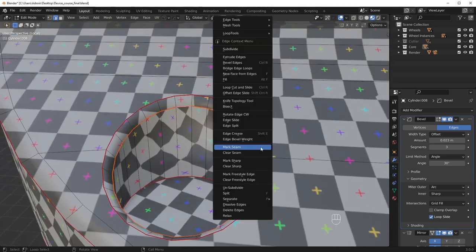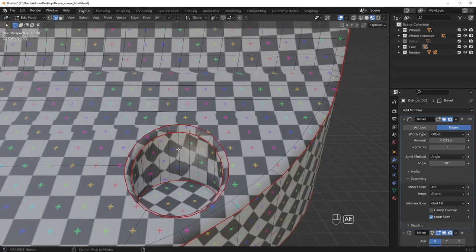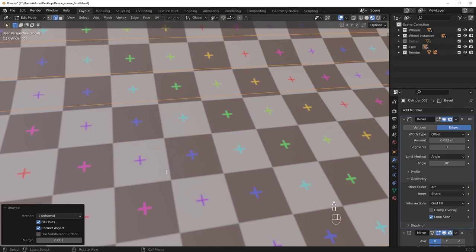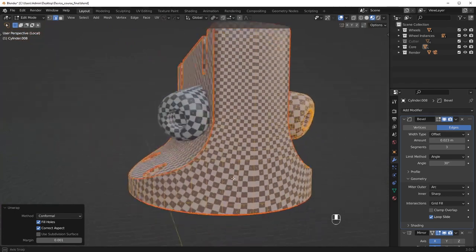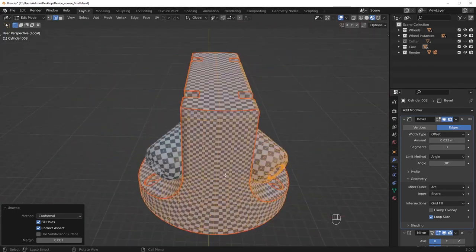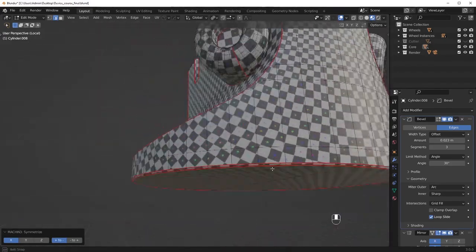Whenever you have circular areas, you always want to put at least one seam down the center. We also have some weird distortion here, which probably means the unwrap is not set to conformal — conformal almost always fixes those situations. This piece is symmetrical, so I can just go ahead and symmetrize the other side to save a little bit of time.